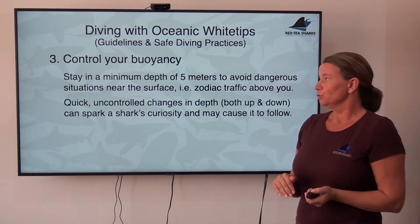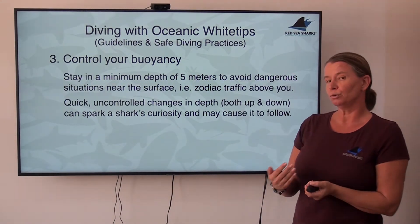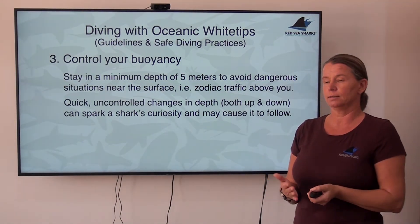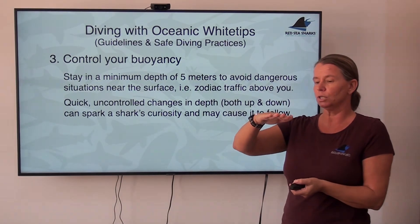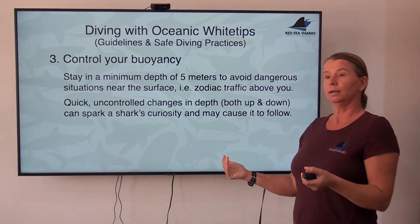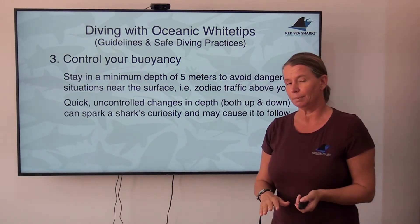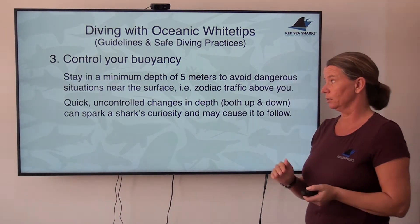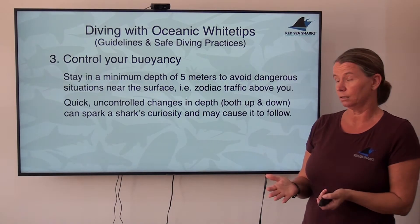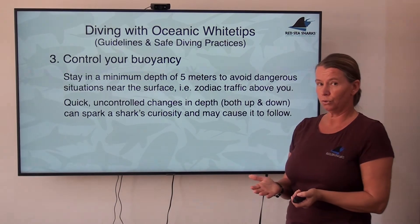Buoyancy control is also important when it comes to depth. Any quick and uncontrolled changes in depth might trigger the interest of an oceanic — it's almost like running away from them. If you're level with an oceanic and you either pop up to the surface or plummet down uncontrolled, it's as if something is running away, and they will follow. Dropping down can have a few other issues as well. The surface is mainly a problem because of potential traffic above you, but dropping down can create additional complications too.